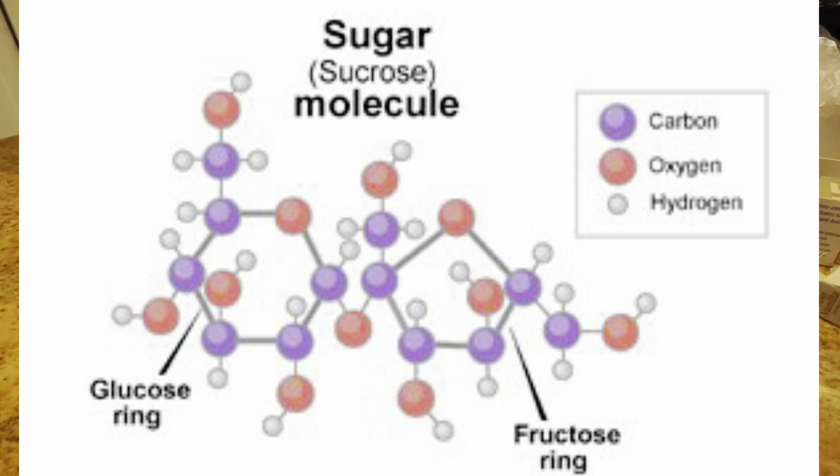This process can only occur if the solution is supersaturated, which can be seen in this diagram. In this case, there is more sugar than water — that's why we use three cups of sugar and only one cup of water.